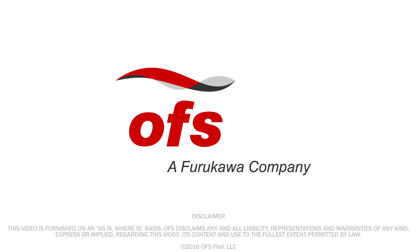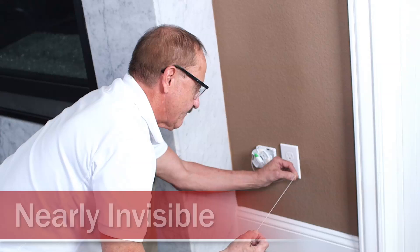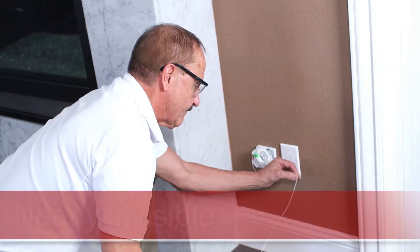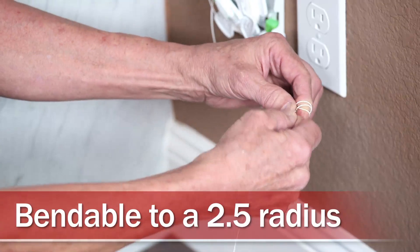The Invisalight solution from OFS is the ideal indoor cabling solution for any optical fiber installation. Invisalight is nearly invisible and easy to install, decor-friendly and paintable, and bendable to a 2.5mm radius.